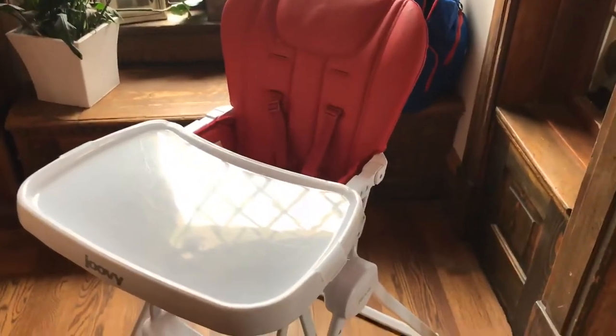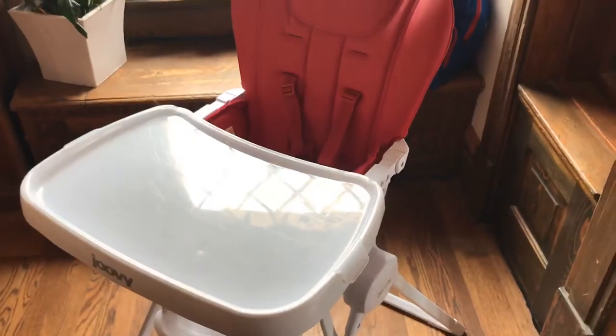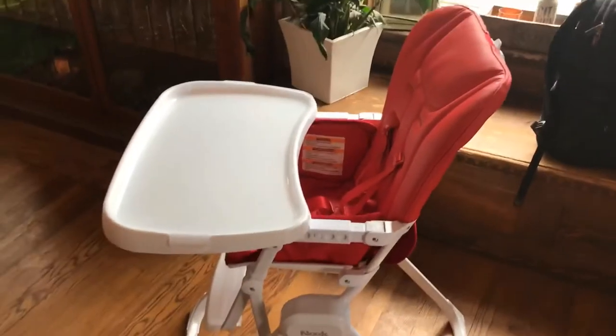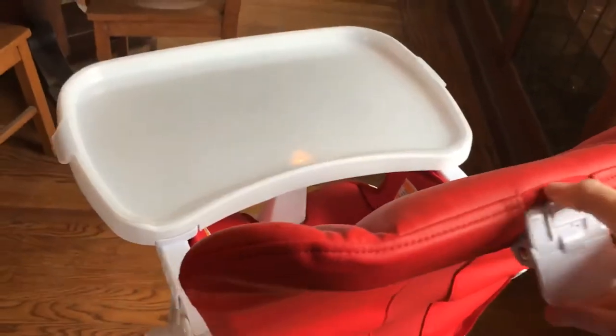One of the things we really appreciate about the Juvie high chair is that it folds up really compactly. We live in the city and don't have a lot of storage space, so we really need things that can be stowed away easily with minimal closet space. This is the high chair completely open, and there is this lever right here on the back. You just push the lever and the high chair goes all the way down like this. It's fantastic, and it has this handle right here. Super lightweight — you can just pick it up and go.